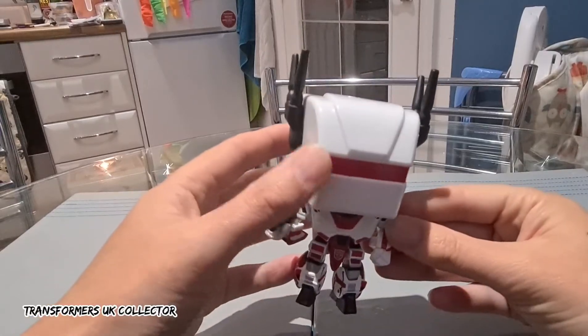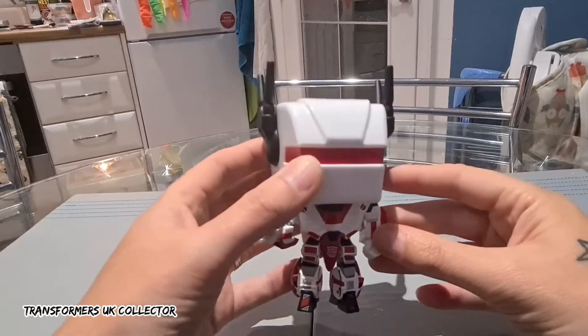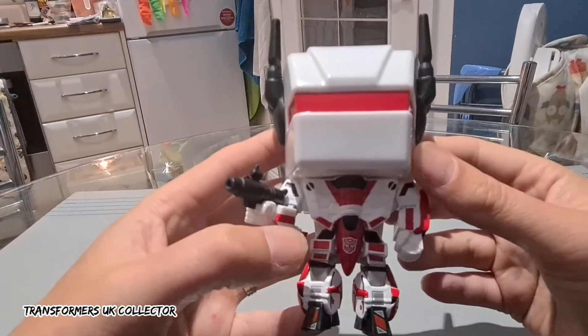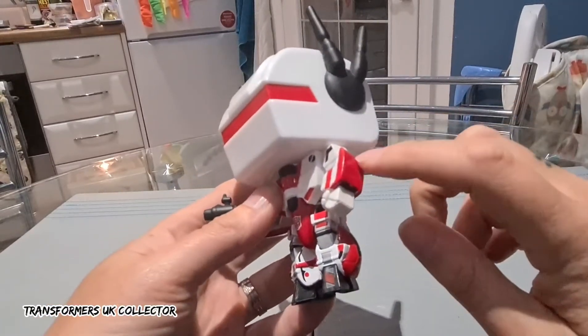I got into these Transformer Pop Vinyl figures when I saw a review that M did on Transformers and Video Games, and that was it. But I had to get this one because I love Jetfire — look at that. There's the Autobot logo, he's got all the little stickers just like the G1 toy.